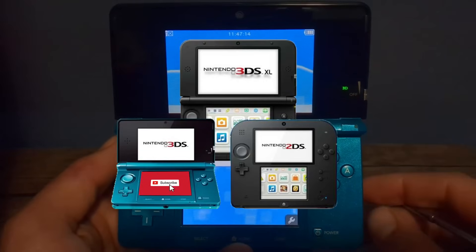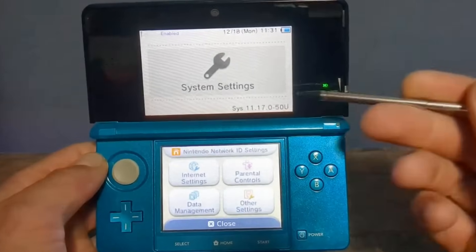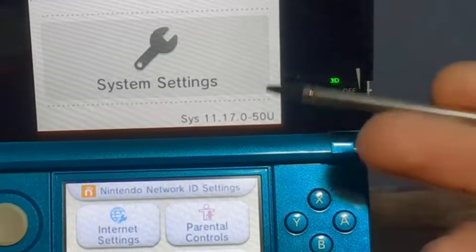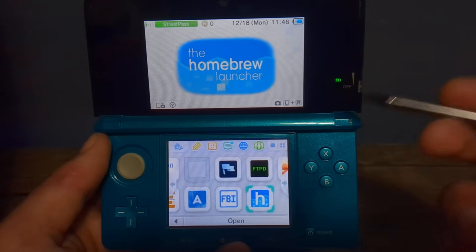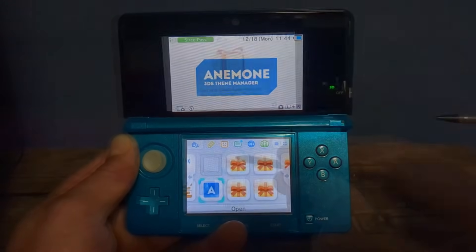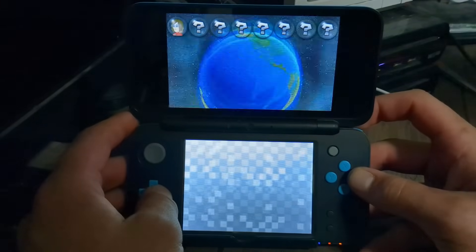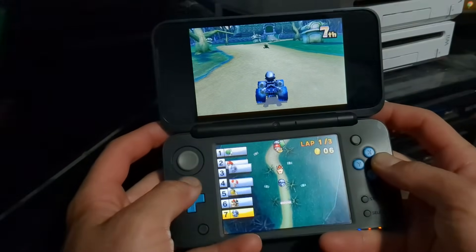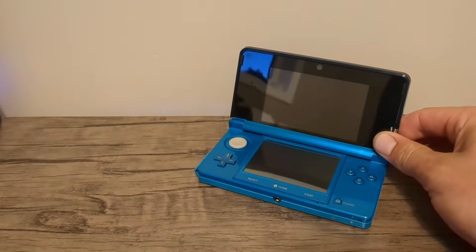Today I'm going to show you how to homebrew your old or new 3DS for free. This is on the latest firmware 11.17 and will work on any model of the 3DS or 2DS family. This guide will add custom firmware which allows you to play any game you want, add custom themes, plus so much more. You can even revive online services with Pretendo.